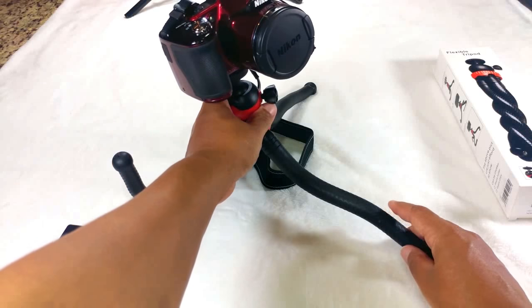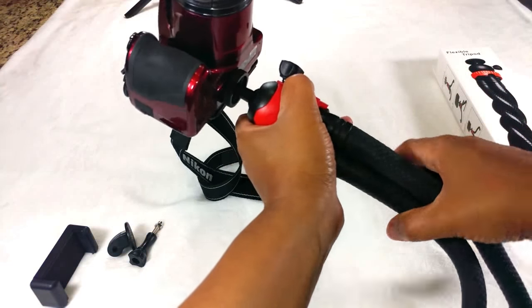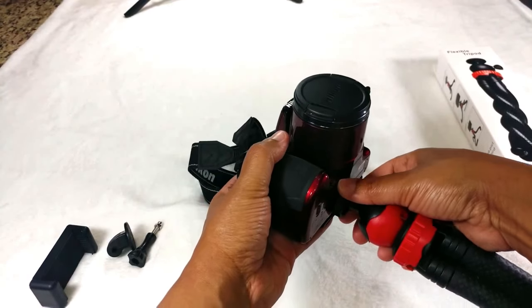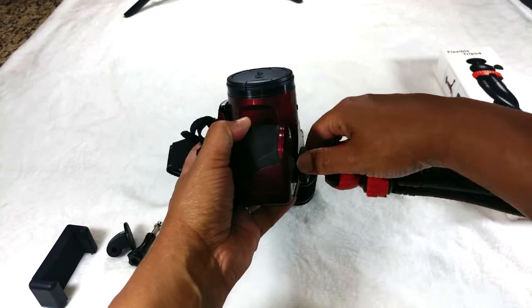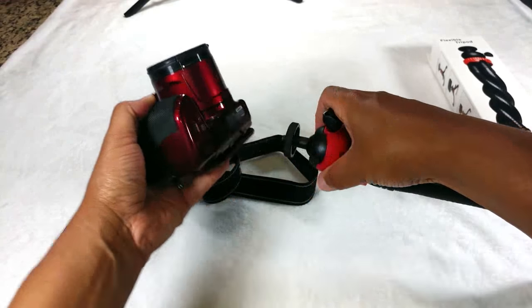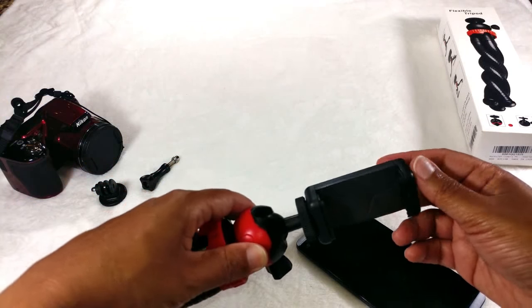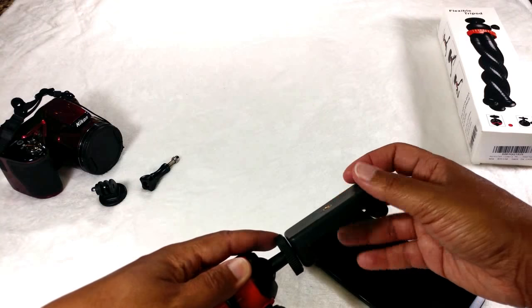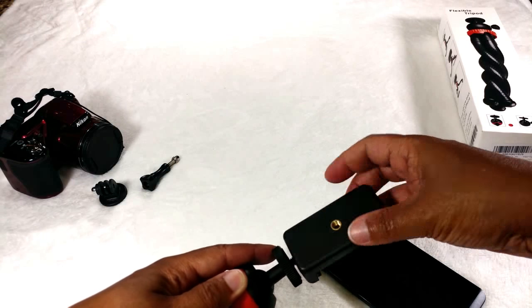Now I'll show you guys how you can attach your cell phone to this tripod, because you guys know I like to use my cell phone to film my videos. I'll just remove my camera — again, super easy, just screw it off like that. Now I'll show you how to attach the cell phone. As you can see, I've already attached the cell phone piece here — it's just a matter of screwing it on.